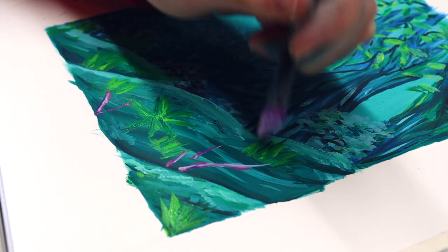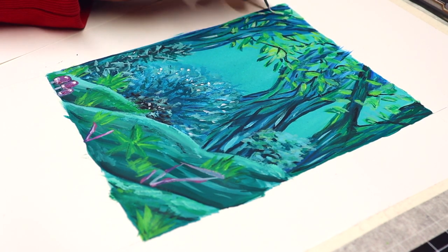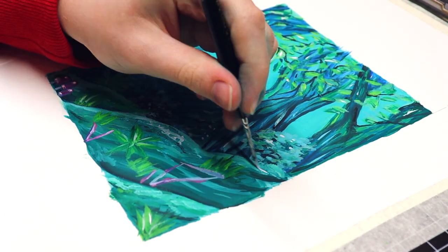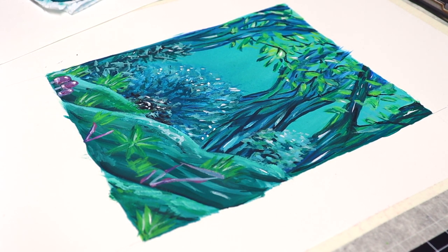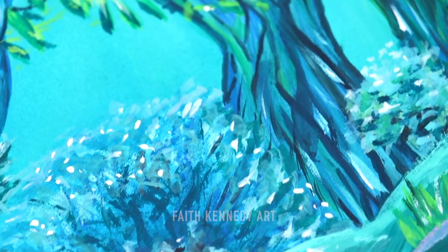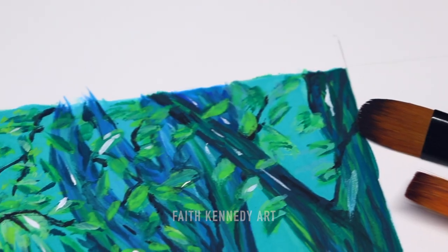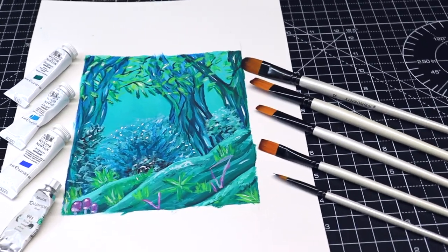I'm also adding smaller details like the grass and the mini mushrooms. Then I add highlights to finalise the piece. I do hope you enjoyed today's video — let me know what you think of the piece. Have a great day.